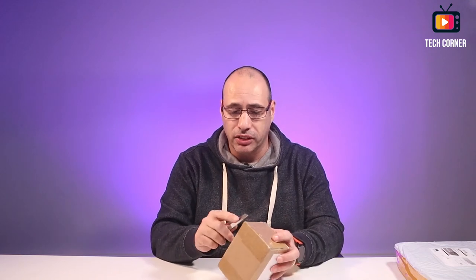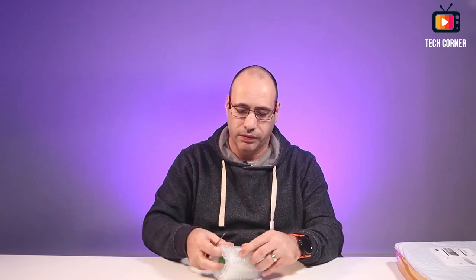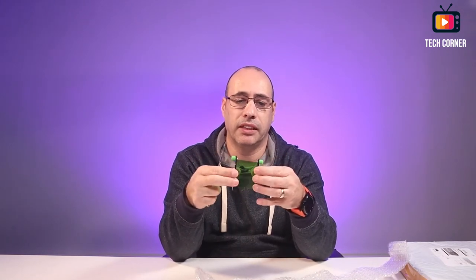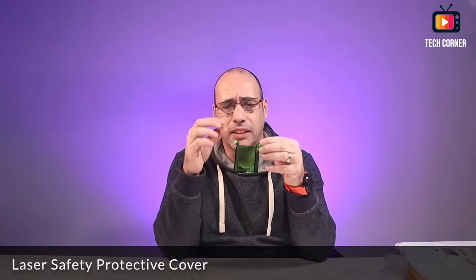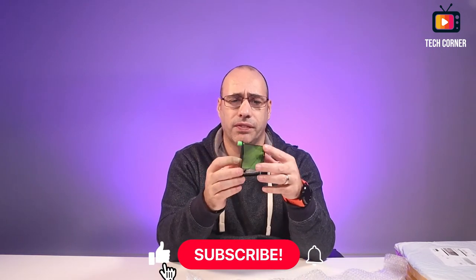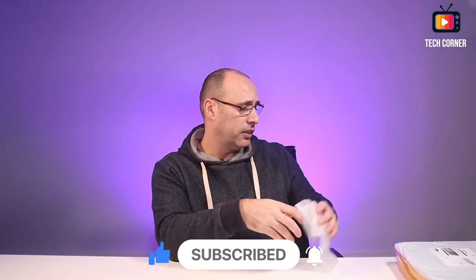Moving on — the last two items I know for sure are also for the laser engraver, and they are two of the most important things I bought for it. The first one is a protective cover to put on the laser, so we don't always have to be wearing glasses — or at least to give extra protection while it's cutting. It's a simple cover for the laser engraver that goes up and down so we can focus the laser point.